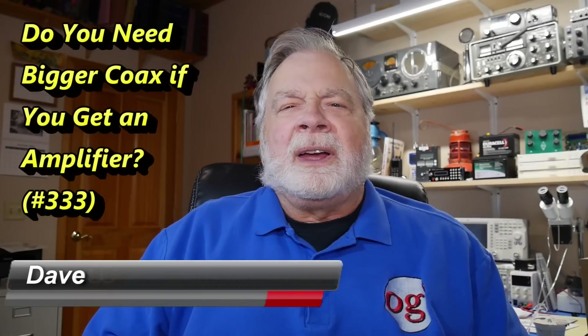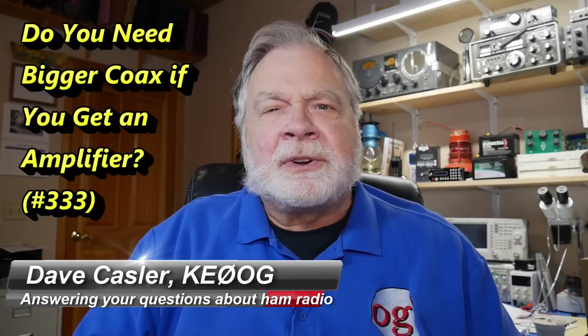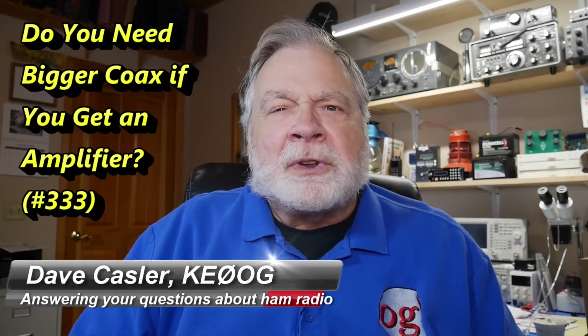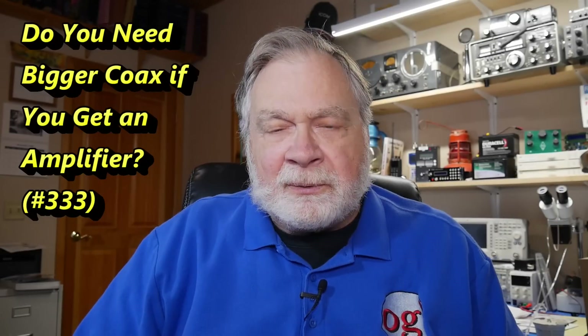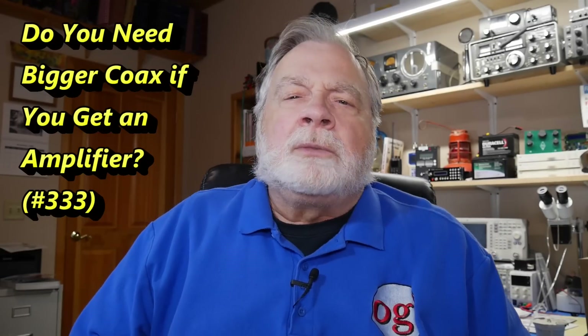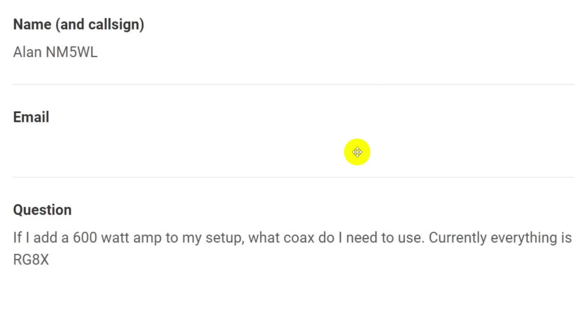Hello, Augies Worldwide. I'm Dave Kassler, amateur radio callsign KE0OG, here with episode number 333 of Ask Dave. Today, I'm looking at a question that was received from Alan, NM5WL.